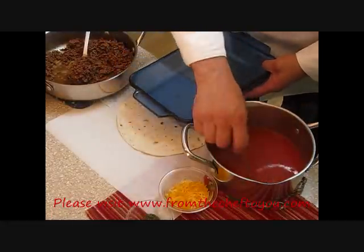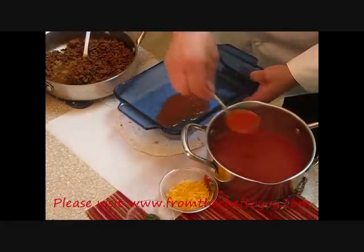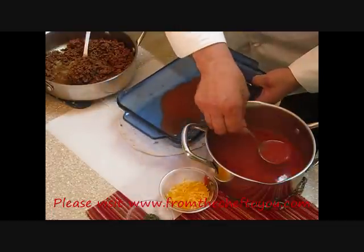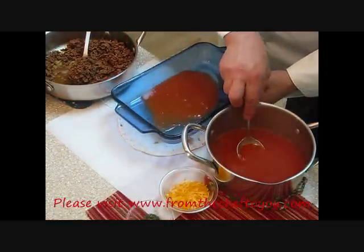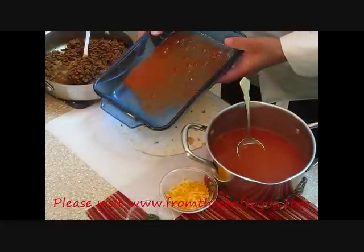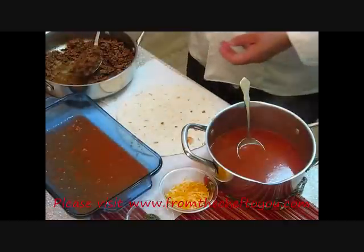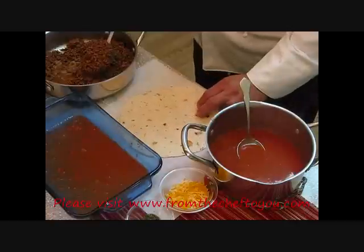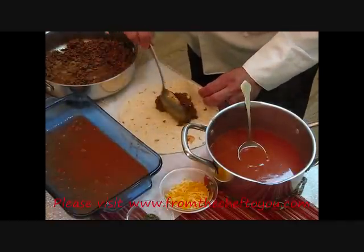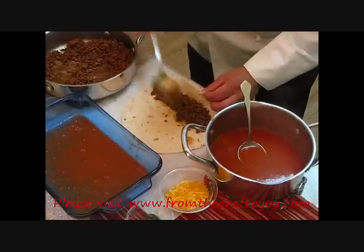Let's start by taking some of our enchilada sauce — put about three or four ladles in the bottom so our shells won't stick when they're in the oven. Move that around a little bit. Now we're going to take our meat. Remember we've got a pound of meat here; we've cooked off some fat, so you're going to have about three ounces of meat in each one. You want to work it down so it'll be in every bite.